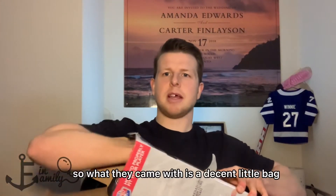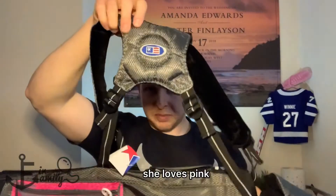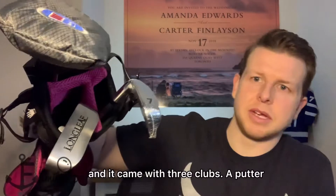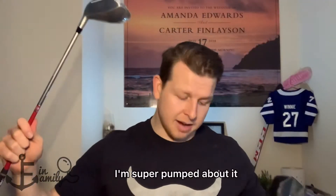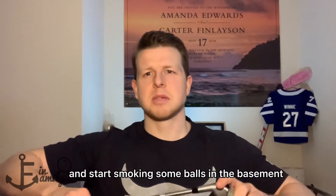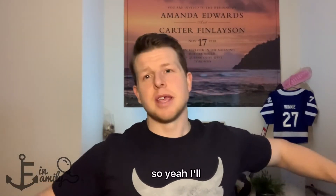What they came with is a decent little bag — a nice pink bag. She loves pink. It's got a nice carry strap for her to wear it. And it came with three clubs: a putter — cute little putter, nice and short — a seven iron, and also a driver with a little head cover. Decent little set, I'm super pumped about it. Going to give it to her when she gets home from daycare and start hitting some balls in the basement, get her fired up for the spring so we can take care of business on the links. Hopefully she likes them.